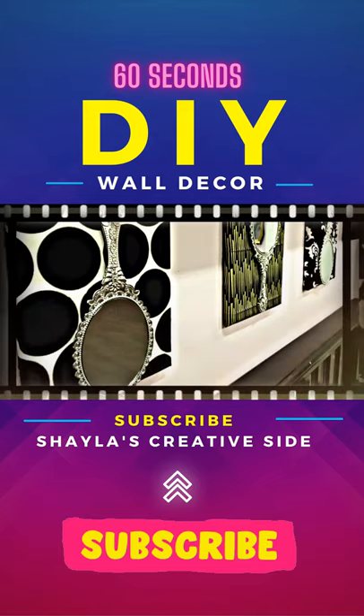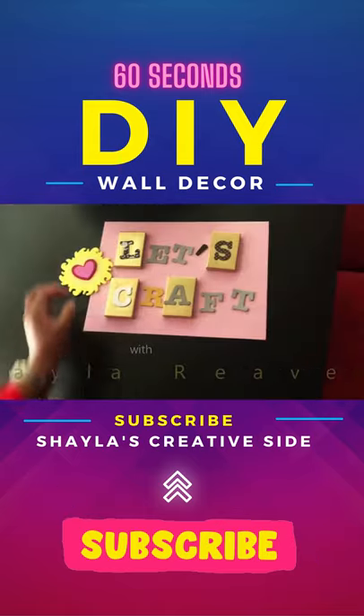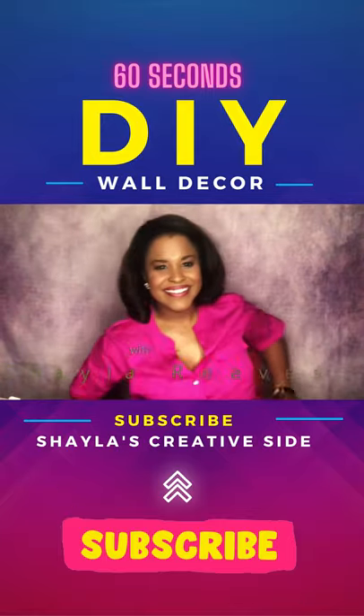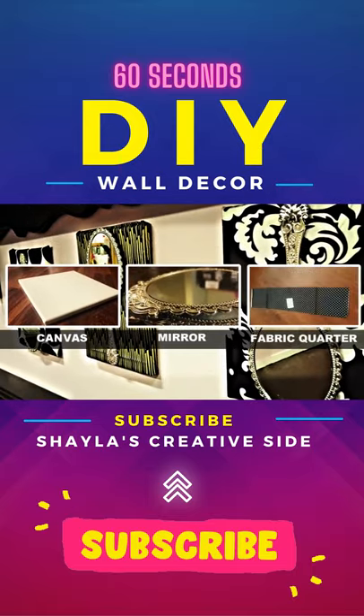Turn a dollar store mirror into wall art. On this episode of Let's Craft, I'll show you how. For this project, you'll need a canvas, a dollar store mirror, and a fabric quarter.